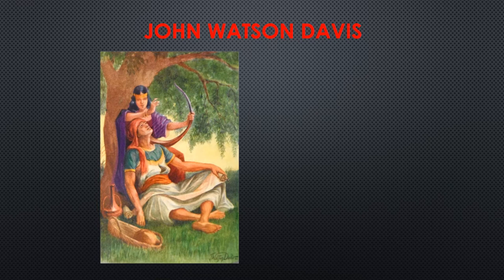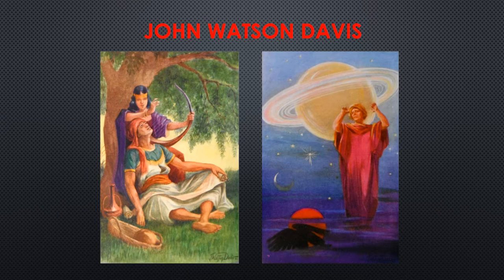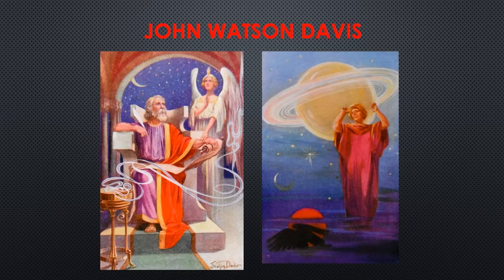Four color paintings, each associated with a specific quatrain, were done by the American John Watson Davis to illustrate a fifth version, first published circa 1910.